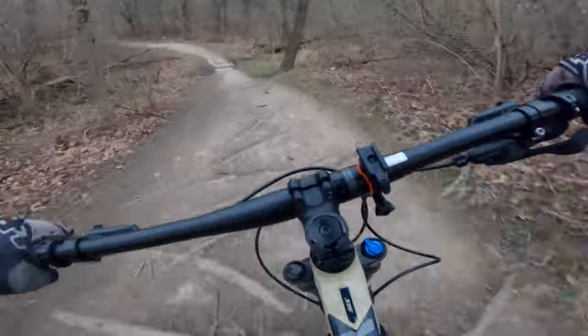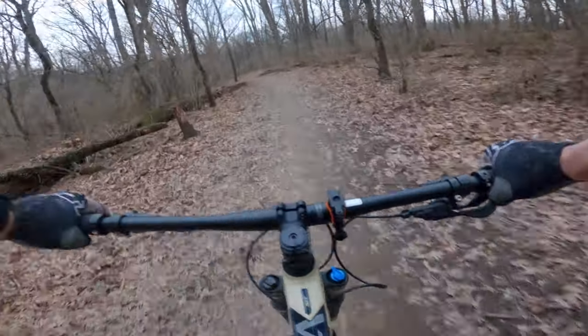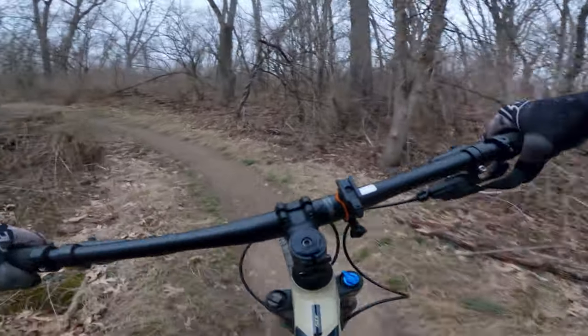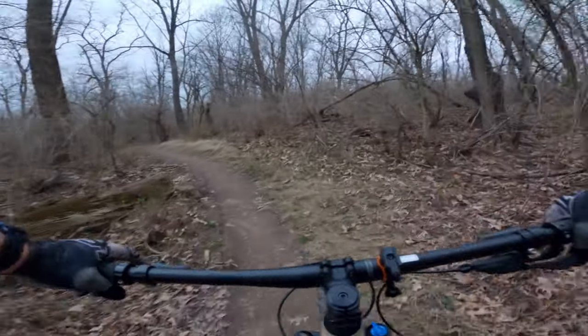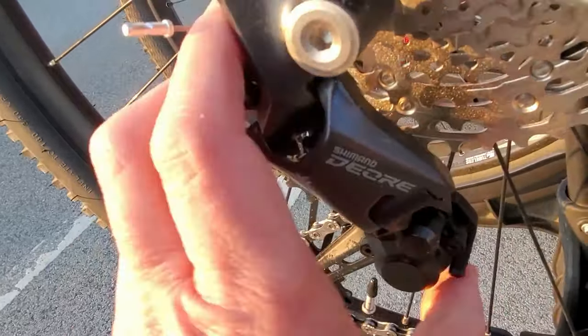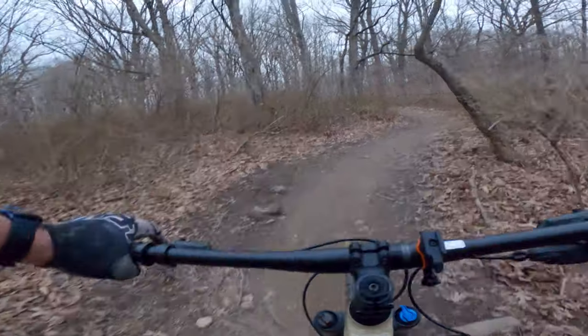The Shimano Deore drivetrain — not much to say here. It stayed smooth and quiet. I'm pretty surprised that I didn't have to make any adjustments to it. In my opinion, having a smooth 11-speed 1x drivetrain on a budget mountain bike is a huge plus. Kudos to Shimano for making an affordable 1x11 setup.